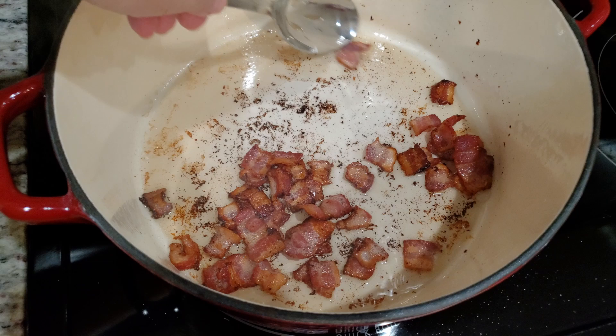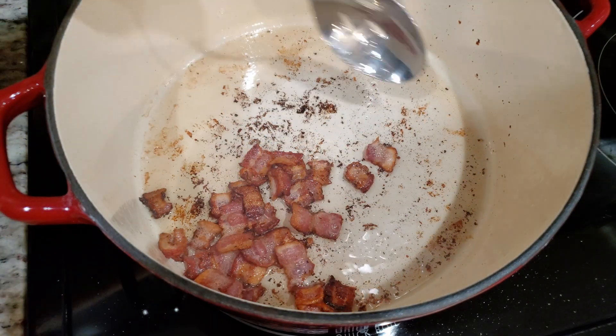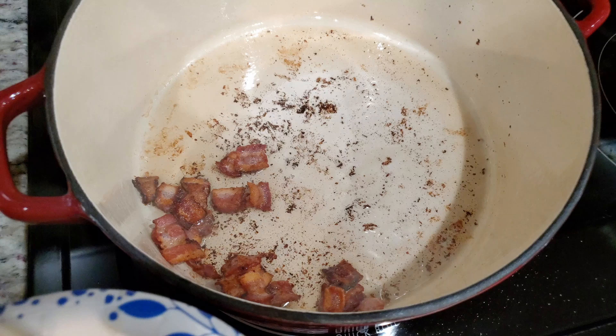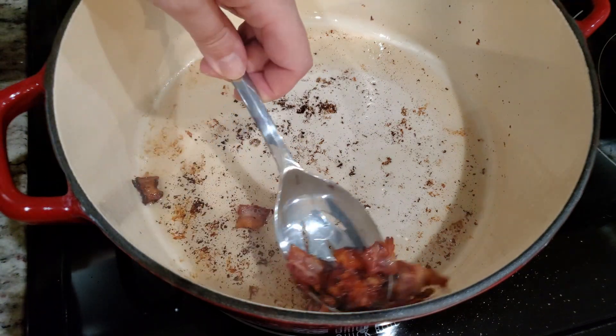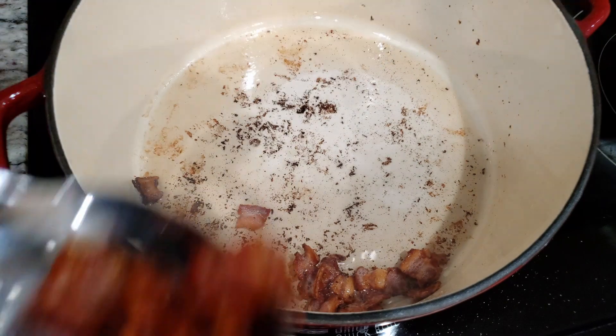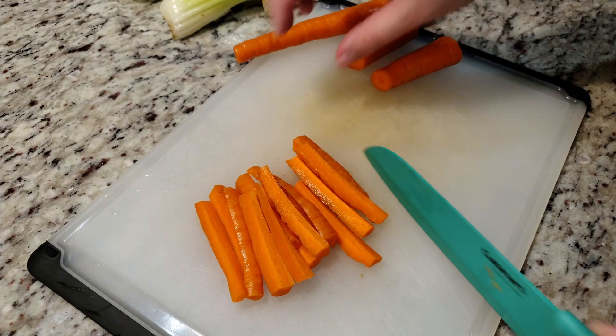To a big pot on the stove — in my case I'm using my Dutch oven — we're going to start by cooking up some bacon. This is optional; the bacon is not an ingredient in the soup, more like just an added topping to the final product. If you're not planning to cook up any bacon, you're going to want to toss in and melt three tablespoons of salted butter. If you are planning on cooking up some bacon, leave the bacon grease behind — we're going to use that to cook our veggies in.